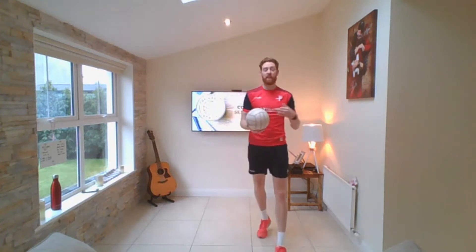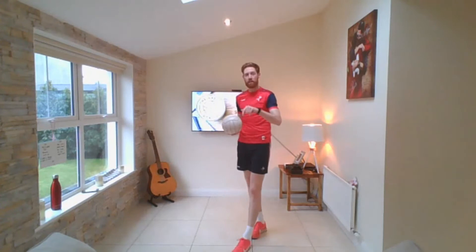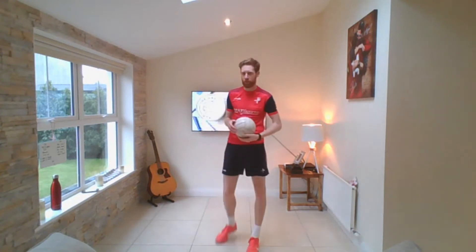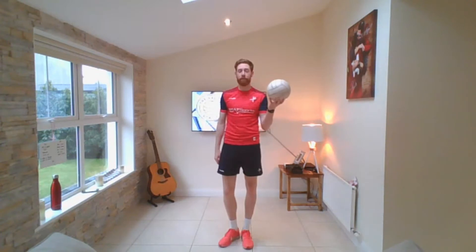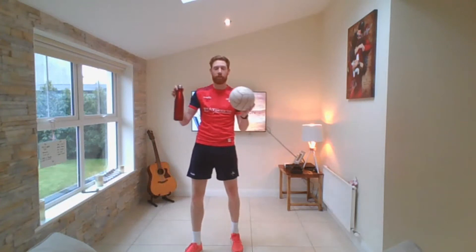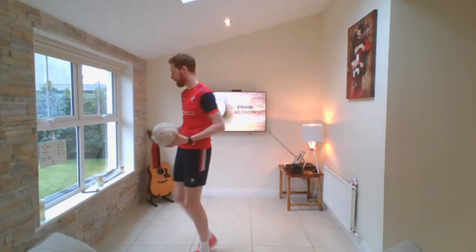So everything we do, we're going to do twice. The first time you do it, get used to it, practice, see where you can improve. The second time, I want you to really focus on being efficient and thinking about what you're actually doing. All we need today is a football and a water bottle. You're going to need plenty of drinks of water and you might use the bottle as a little marker on the ground when we're doing exercises.